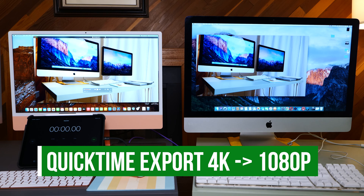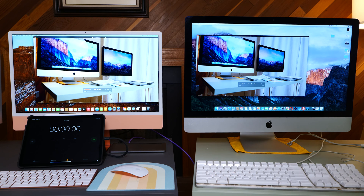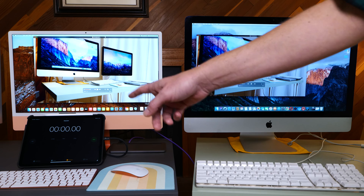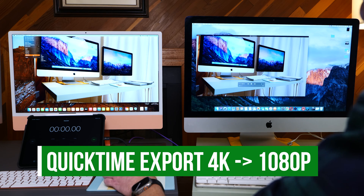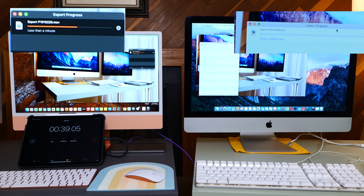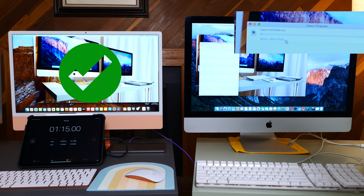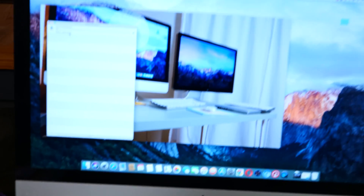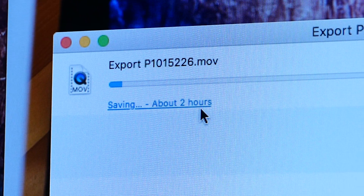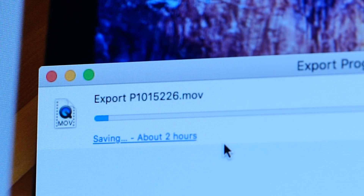For a quick comparison, let's do a QuickTime export. We've got a 4K clip on both machines — the clip is seven and a half minutes — and we'll re-export it as a 1080p file. The 2012 machine estimated two hours. That's so bad. Obviously, if you're doing any type of exporting or video work, the M3 is pretty impressive.